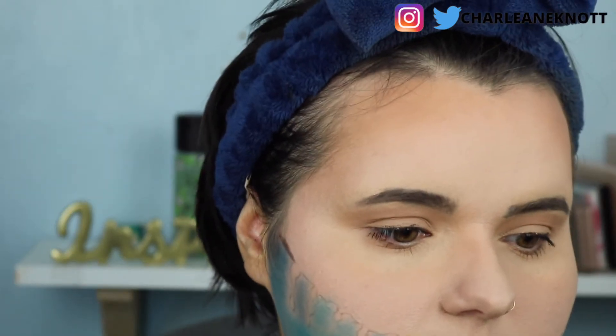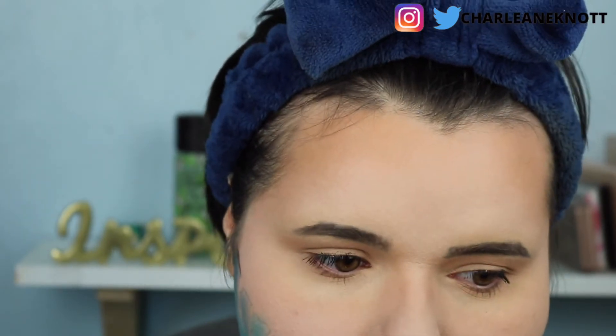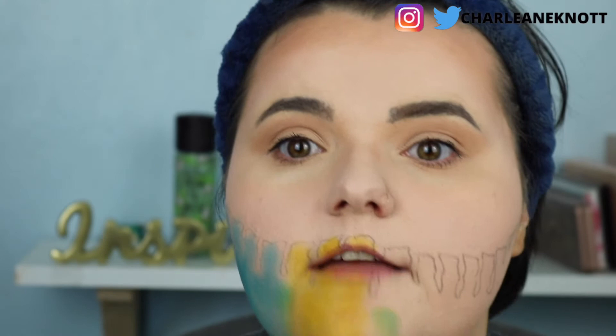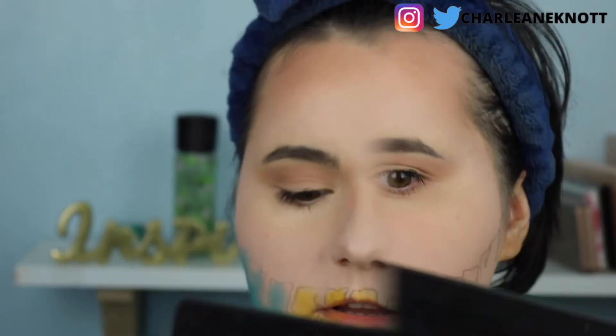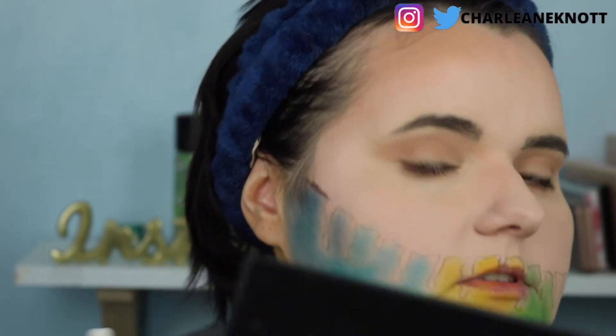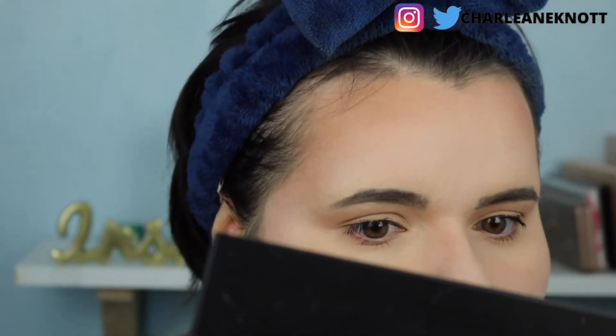I'm going to use a different brush to apply the yellow. I'm blending the colors dark to light. Now I want to mix the light blue and dark blue to get green — I'm going to dip the brush into both the blue and yellow to make a lovely green. This green is quite vibrant. I thought I'd do this because it's a fun look with all different colors. If you have trouble blending, get another brush and go in between the colors.